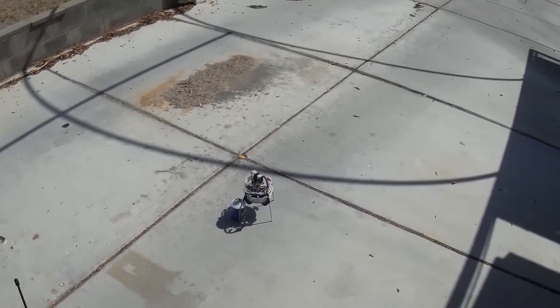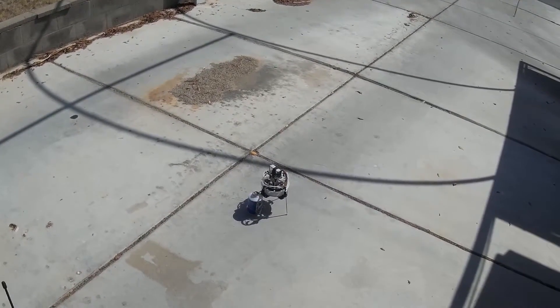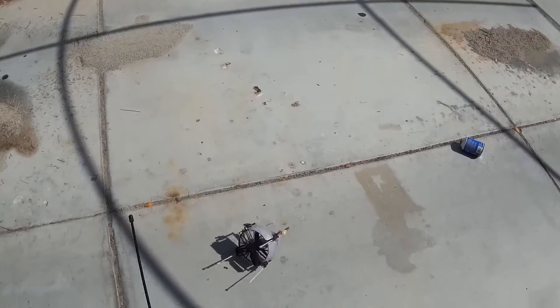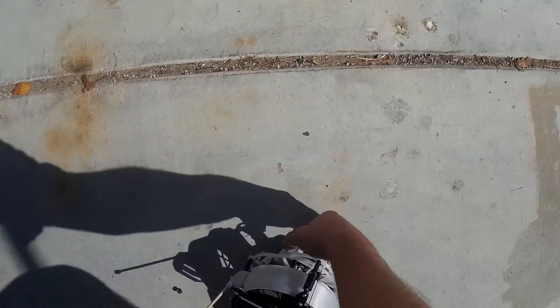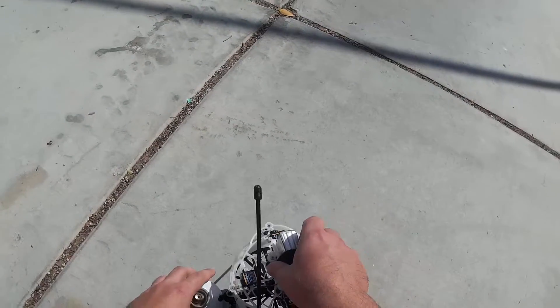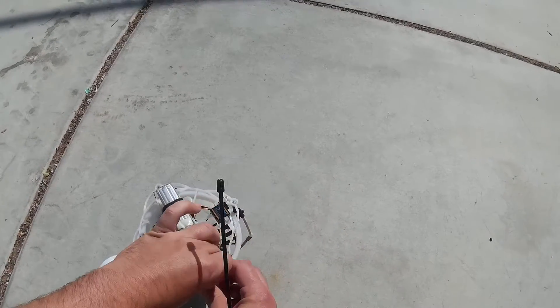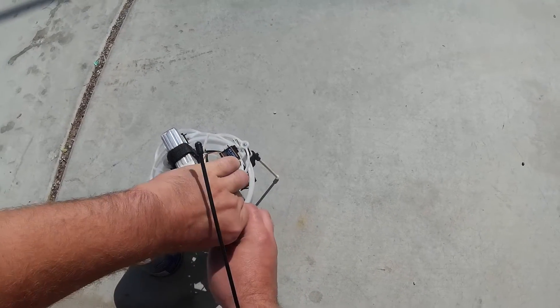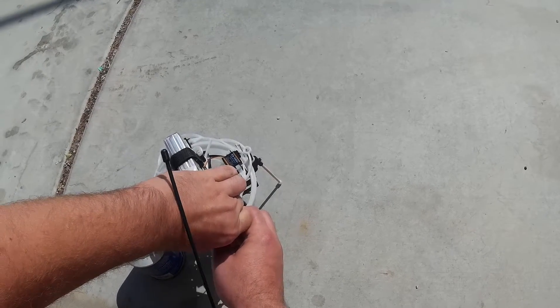Let's see, here we go again. Oops, forgot to throttle up first. That got ugly. Let's try something a little different here — let's just let it reset.